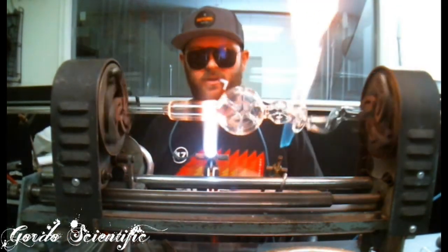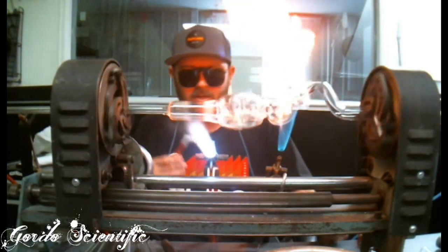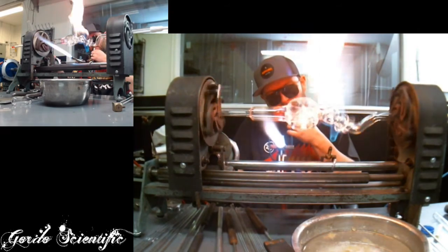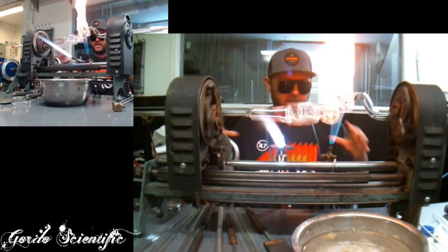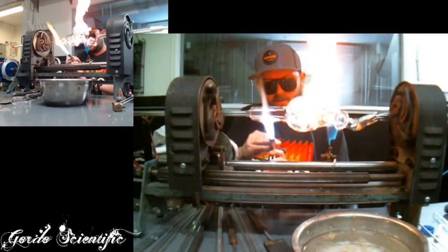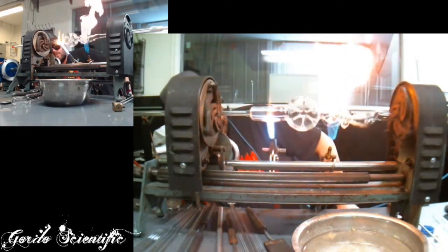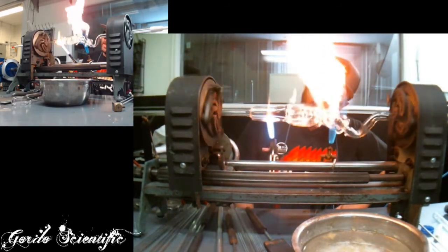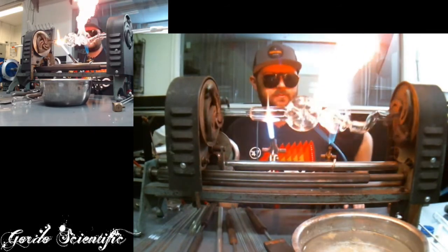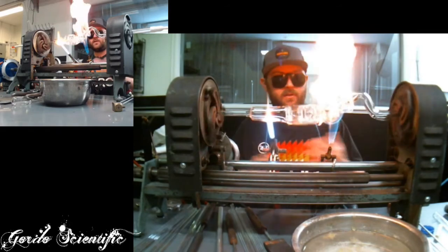That's looking really good. We'll let the heat soak in for a minute and give it another little pop to solidify and even everything out. Now I'm going to take this off — everything looks nice and even. Sometimes it can be a little difficult with these off-center mouthpieces, but you just got to take your time and make sure everything's straight before you move on to the next step.